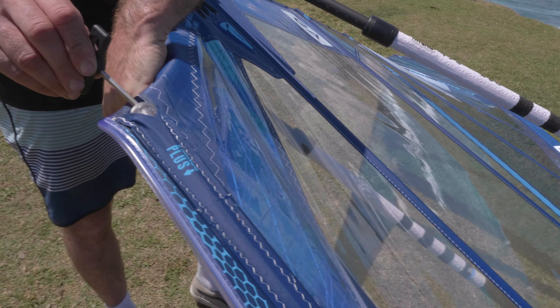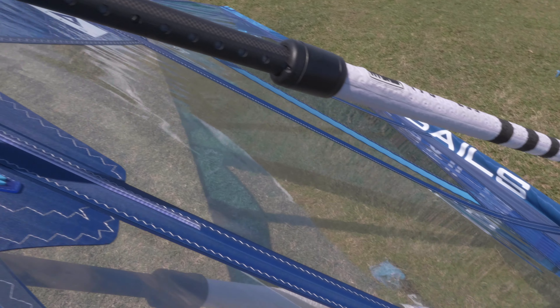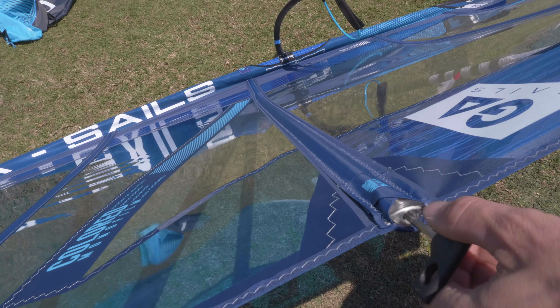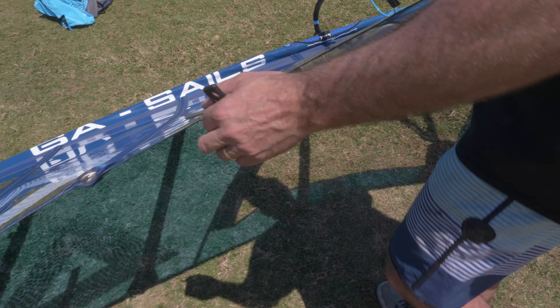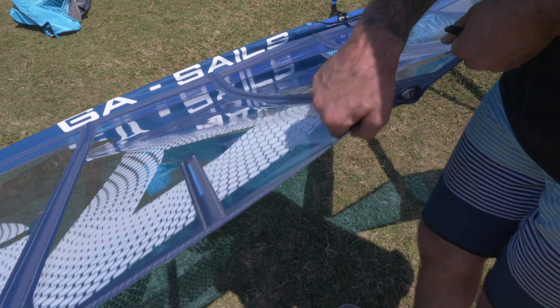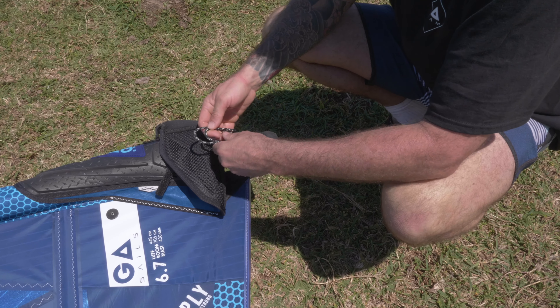Take a batten tensioner and tension the battens. Most importantly, put the right tension on the battens beneath and above the boom — these are the profile-shaping battens. Give these a good tighten. For the top battens, put as much tension as you can without over-tightening them, which would cause S-bending. Check they're not making any weird shape or turning inside out.